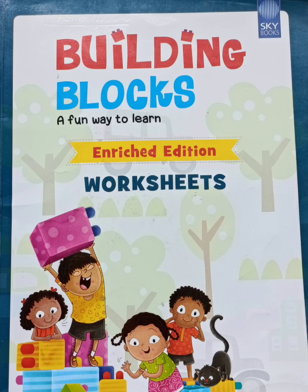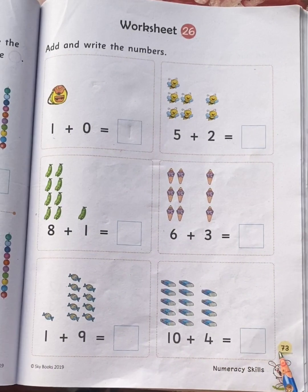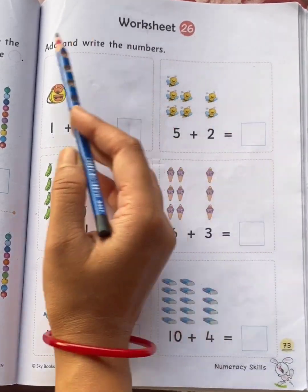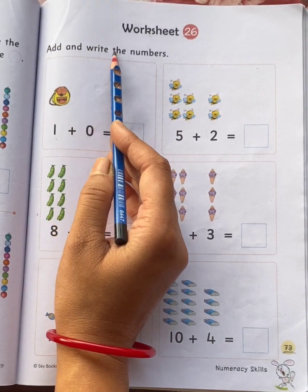Hello my dear children. Children, take out your worksheet book and come to page number 73, worksheet 26. Add and write the numbers.